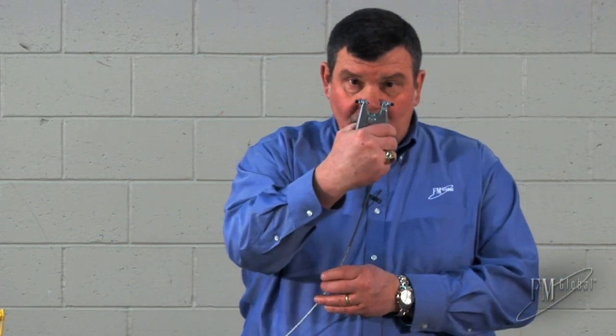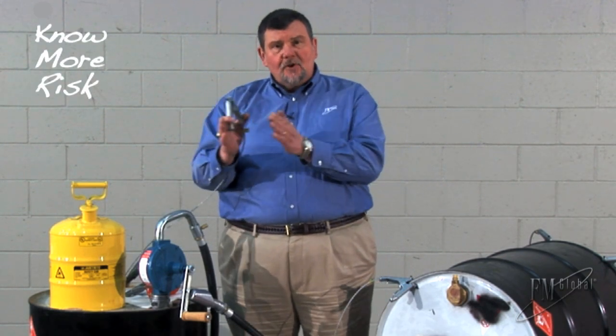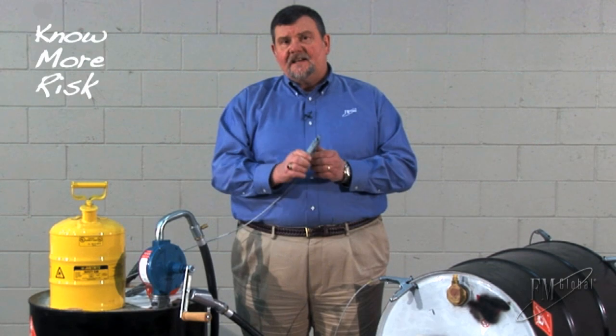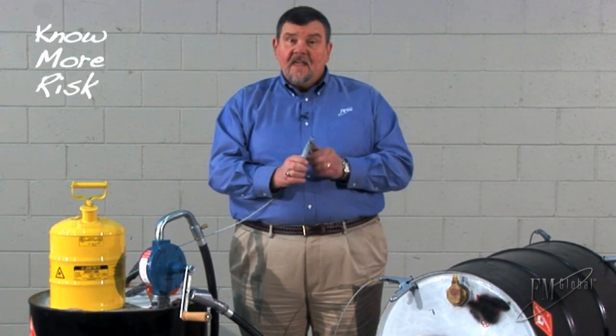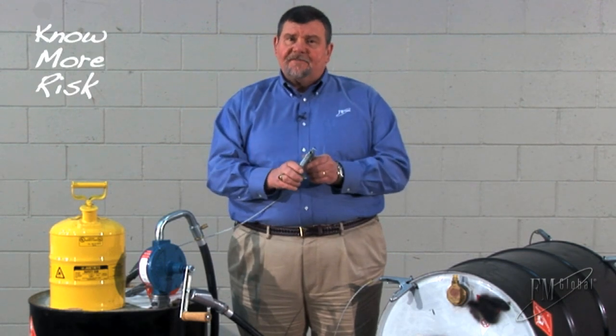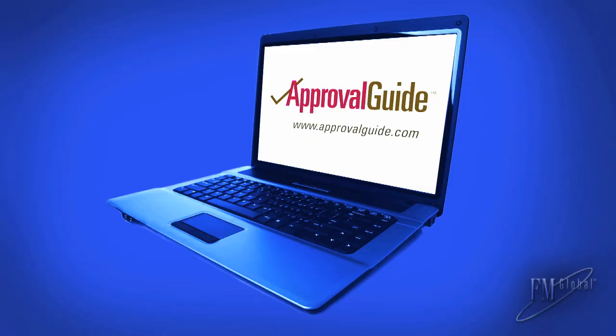Use the FM approved grounding wire and clamps. They should always be used for dispensing liquids that are red label or have a flashpoint less than 100 degrees Fahrenheit or 38 degrees Celsius. They should also always be used for any liquid that burns if it is heated above its flashpoint. To find the manufacturers of the FM approved grounding wires and clamps, go to approvalguide.com.